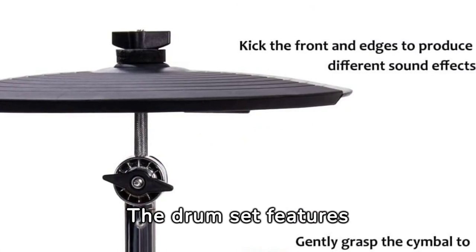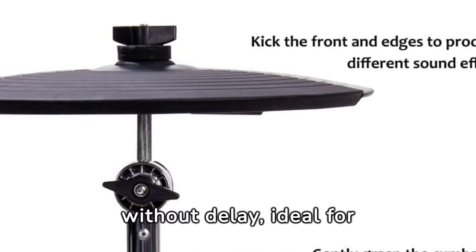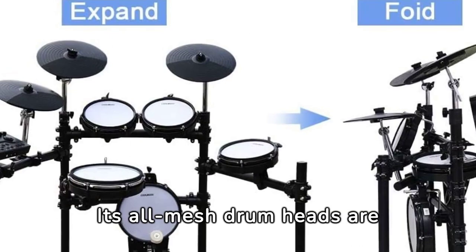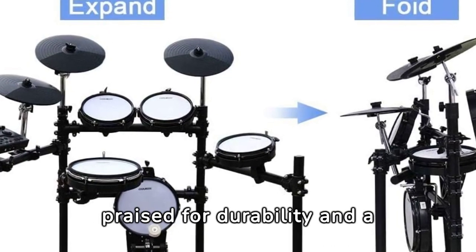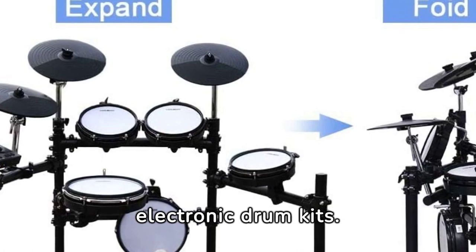The drum set features realistic sound effects, closely emulating real drum sounds without delay, ideal for home practice and band performances. Its all-mesh drum heads are praised for durability and a realistic playing experience, setting a high standard for electronic drum kits.